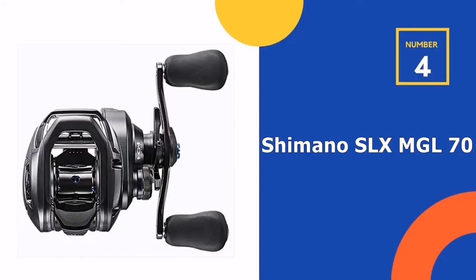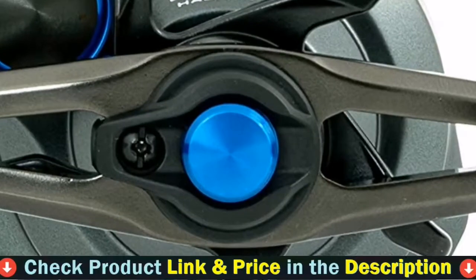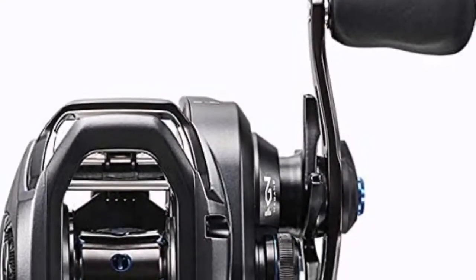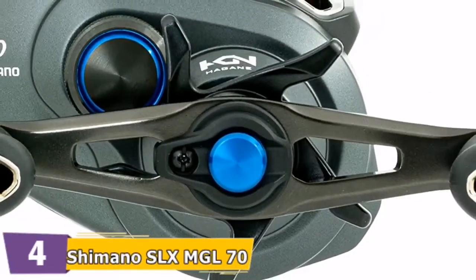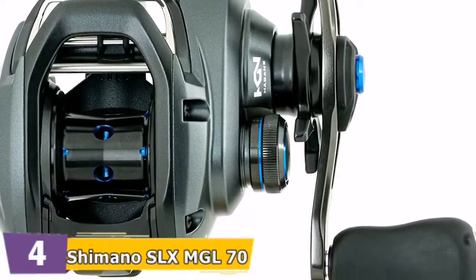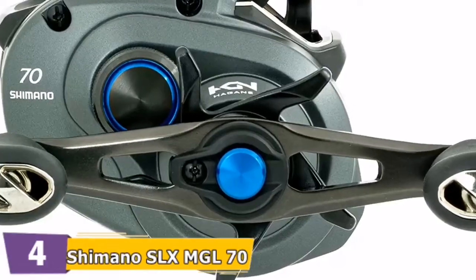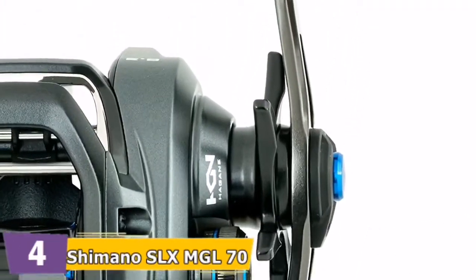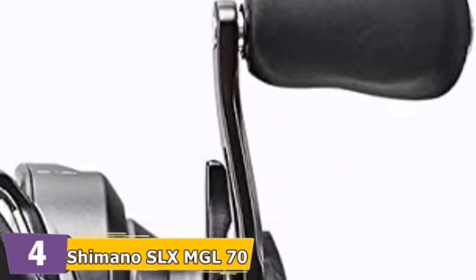Number four in our list is the Shimano SLX MGL 70 low-profile baitcast reel. The cross-carbon drag material offers a wider range of drag settings, together with the smoothest Shimano drag efficiency ever. An ultra-thin spool that pursues low inertia — the spool has a reduction in inertia of about 15% compared with the second-generation MGL spool, using a slim form with a width of 19mm and an outer diameter of 34mm, leading to unparalleled casting efficiency. The Hagane body is a metal reel body with high rigidity. The body rigidity and impact resistance nearly eliminates body flexing, transforming the angler's actions directly into cranking power.